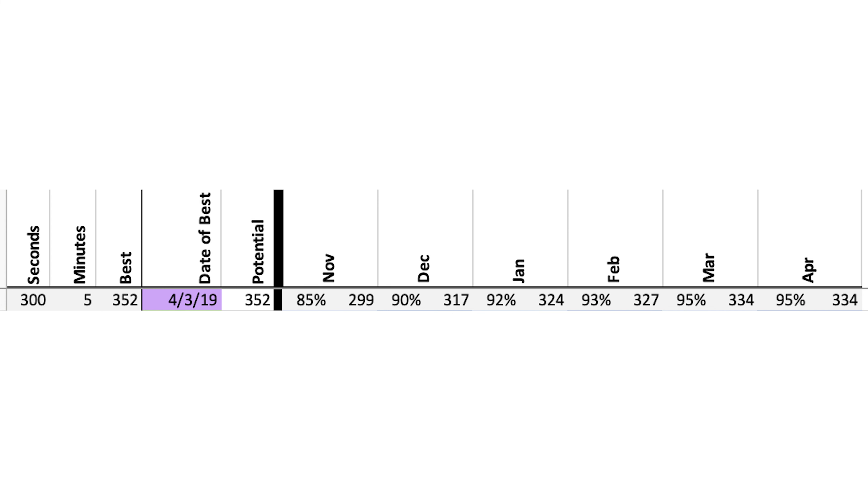In November I should be able to do 299 watts; in December, 317; in January, 324; in February, 327; then March and April. That's how I slowly work my way towards my best power — and that's my goal.